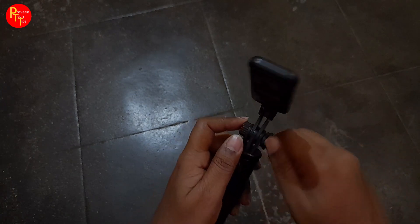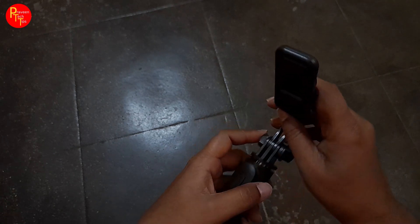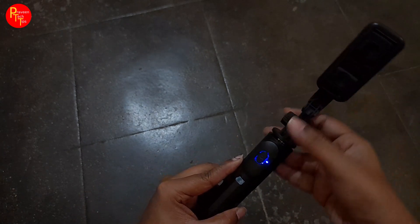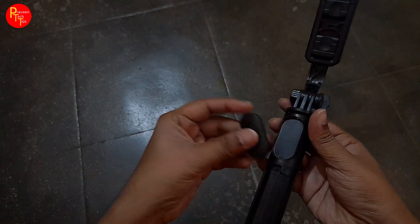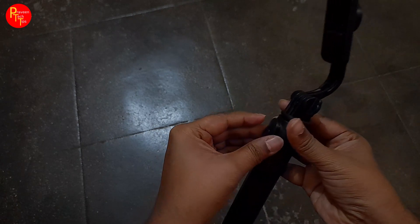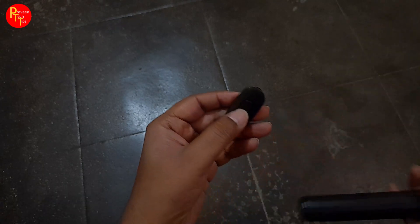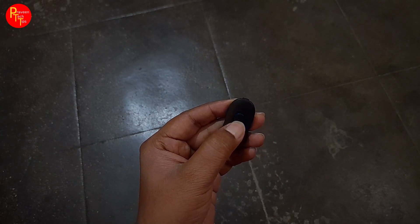Here we have the normal selfie feature. You can check this out — the model is Q07M. There is a selfie button to use, and you can connect it to a Bluetooth device. There is a blinking indicator.